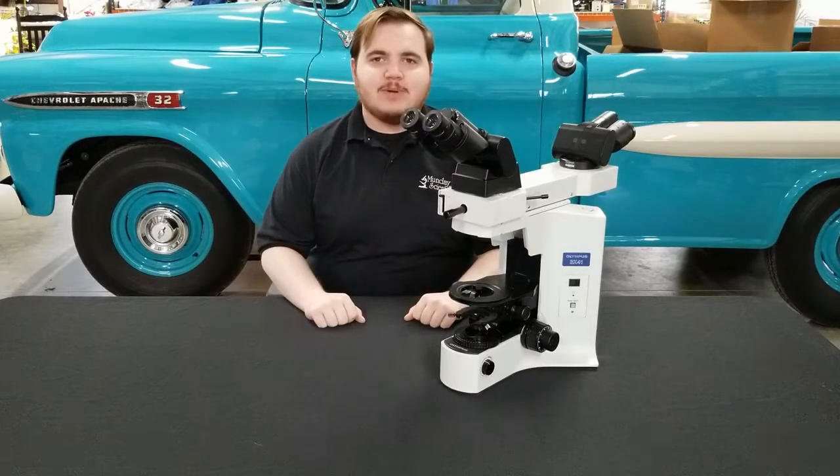Hello everyone, this is Walker Kelly with Monday Scientific Instrument Service, and today we're going to be showing you how to disassemble a front-to-back bridge on an Olympus BX41 microscope.